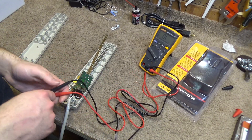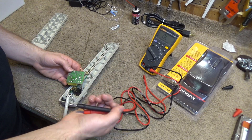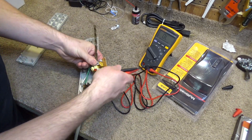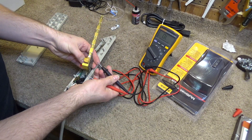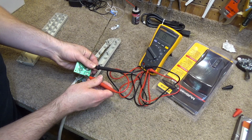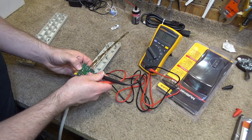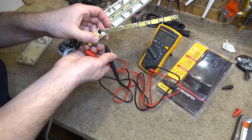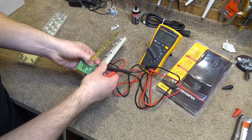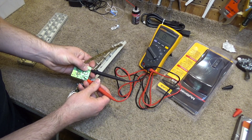The multimeter is set up. Let's see if we have any continuity over that one component — it looks like it's going to go from here to here. Yeah, nothing. Let me make sure I'm on the right connection. Oh, it's this one — yeah, that was the right one. And this one here. Nothing.